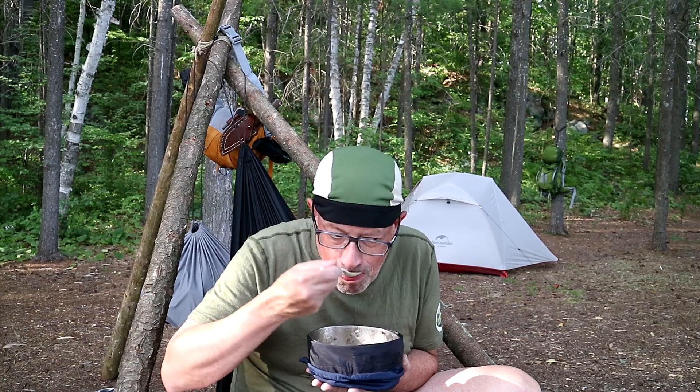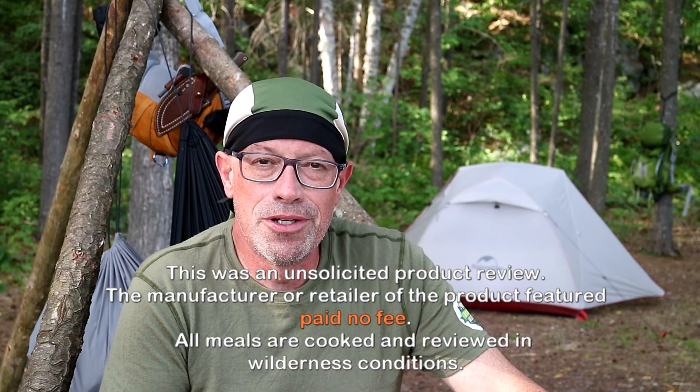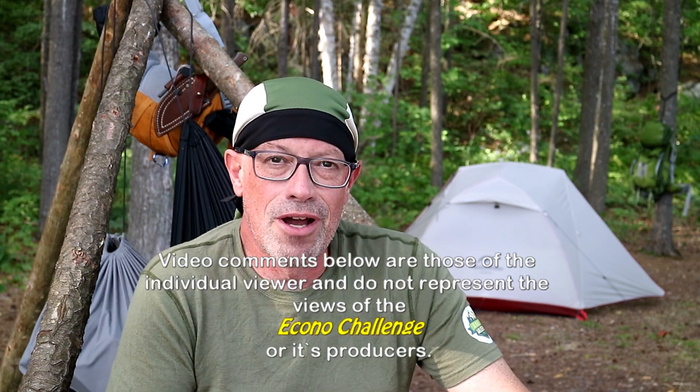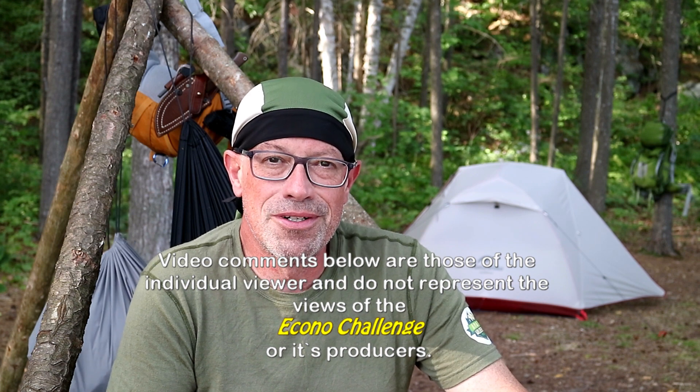Thank you for watching the backcountry meal review — I appreciate you dropping by for a visit. I look forward to seeing what you have to say in the comments below. I'm going to put the playlist of all my meals right up here. The rating I give each meal is in the thumbnail, so you don't have to watch the video if you're doing meal planning and want ideas for your next adventure. And of course, if you want to know more, you can watch the video. Bye for now.